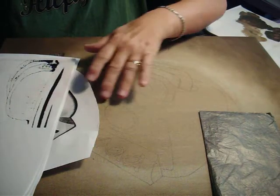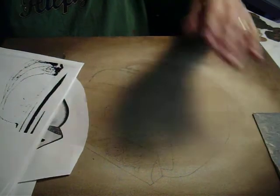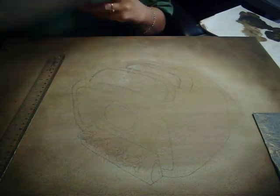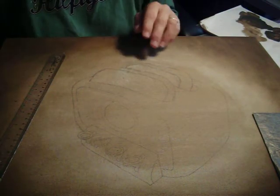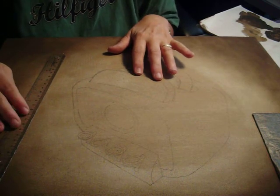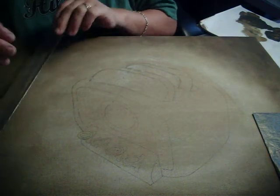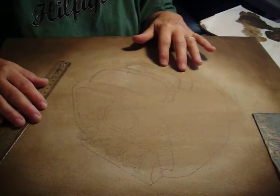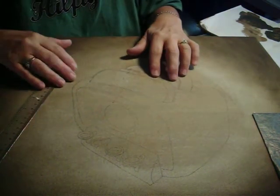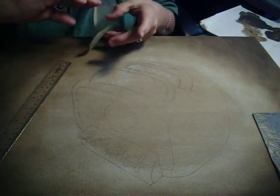It seems like sometimes when you sit down to try and make some videos that everything goes wrong. That was what was happening to me the other day. I thought I was showing you how to draw on the bread for this toaster, and when I looked up I realized I'd been talking to myself because my camera's battery had run down. My bread is drawn on here, so I guess the only thing left I can do is just talk you through it.